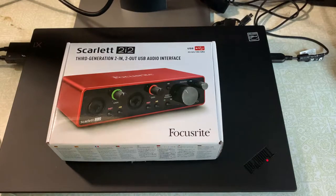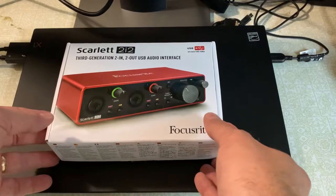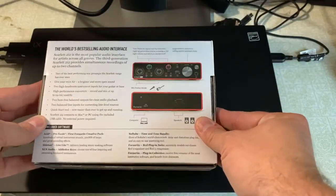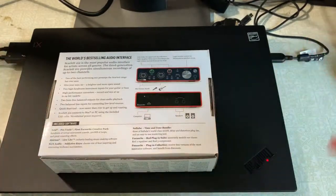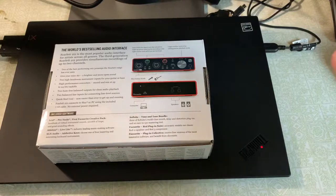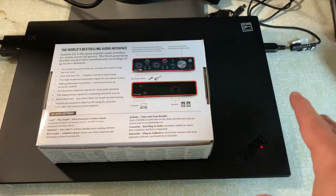This is a Scarlett 2i2 by Focusrite, and I'm going to unbox it here real quick for you. This is the third generation of the product, and it is an audio interface, which I'll be using for my podcast. It comes with a lot of different software, but that's not the point of this video. I'm not even going to review the product yet — the point of this video is just to unbox it.